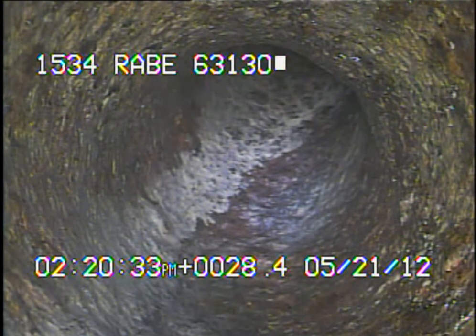I ran the camera back up underneath the house, and right here we're at the base of the stack. I'll continue to record as I come back.